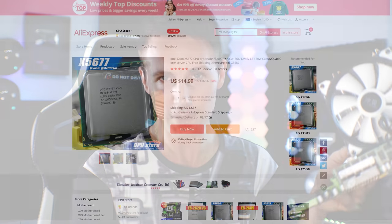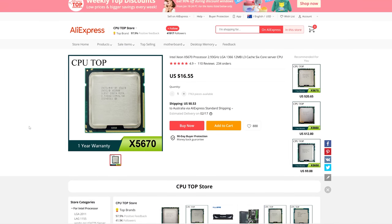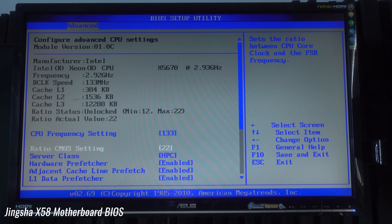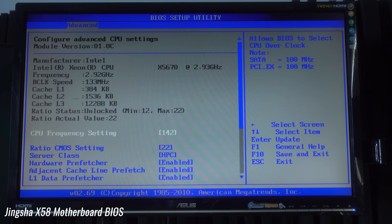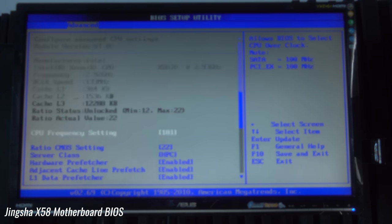We've got 16 gigabytes in it with a six-core 12-thread setup. The Xeon I'm using in today's comparison is the X5670, which can be had for around $15 shipped worldwide. On this board it will run at around 3.06 gigahertz on all six cores and 12 threads. You can go into the BIOS - the BIOS is a little bit outdated, which is a negative - but you still get, ironically, the option to overclock.